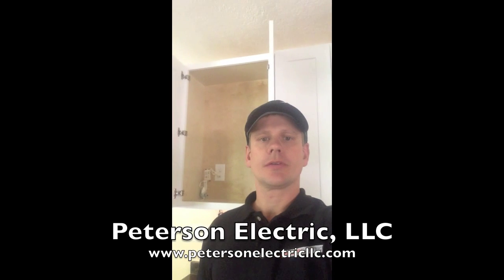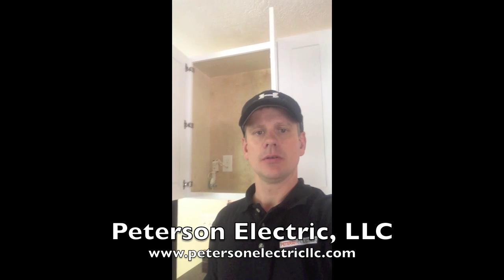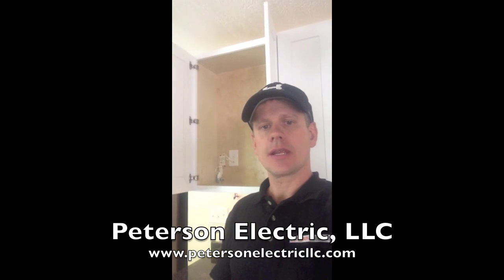Hey guys, it's Joshua Peterson with Peterson Electric. We're here today in Loveland, Colorado. We just finished up a kitchen remodel. I wanted to talk to you today about our under cabinet lighting.